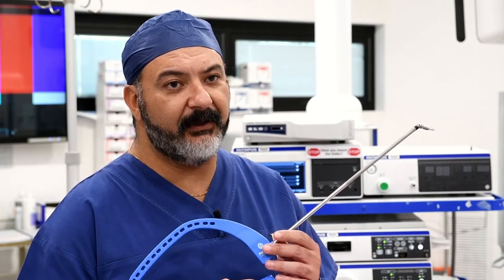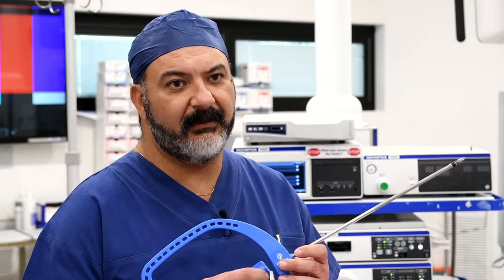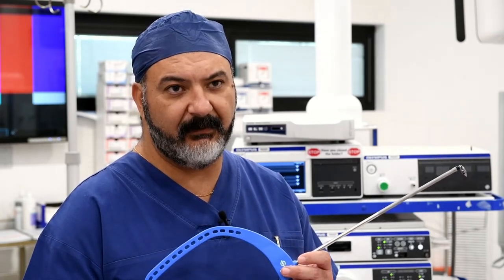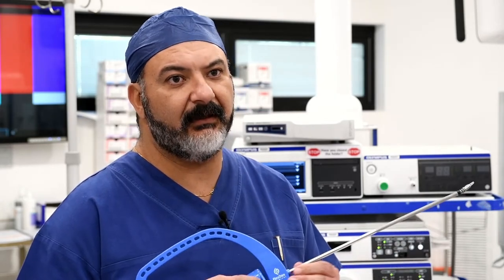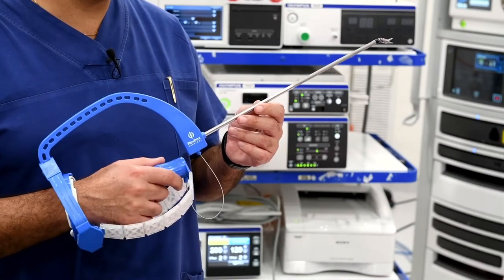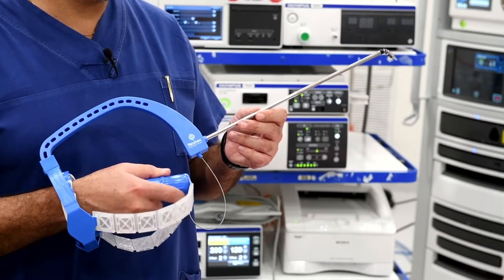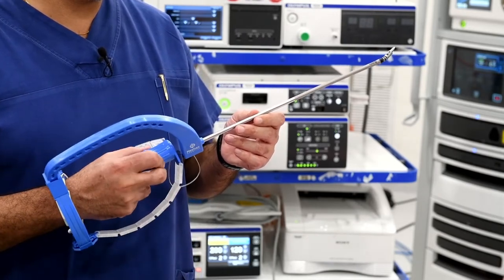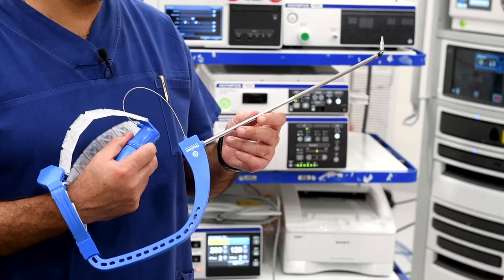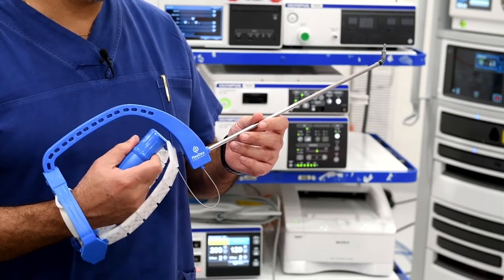I like the idea of the FlexDex because it is an intuitive wrist instrument that allows much more flexibility when I do laparoscopic surgery than using a straight stick instrument. The wristing is very intuitive, the movement is very intuitive, and really once you get used to how it moves it becomes second nature and you don't have to think about how to move the instrument to achieve the action that you want.